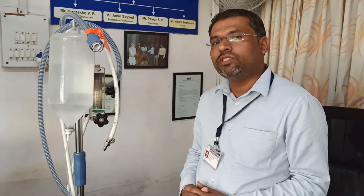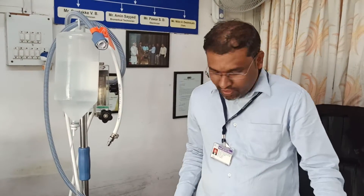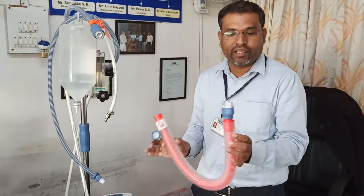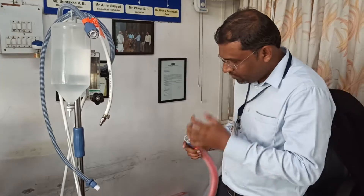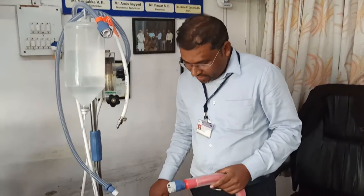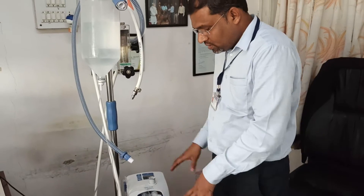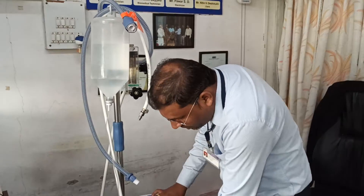There are different protocols to disinfect this machine. With this machine, the company has provided such type of tubings — a red color tubing is there. One connection you have to connect here and the second one you have to connect at the left side. Before starting this disinfection, you have to remove all the things.